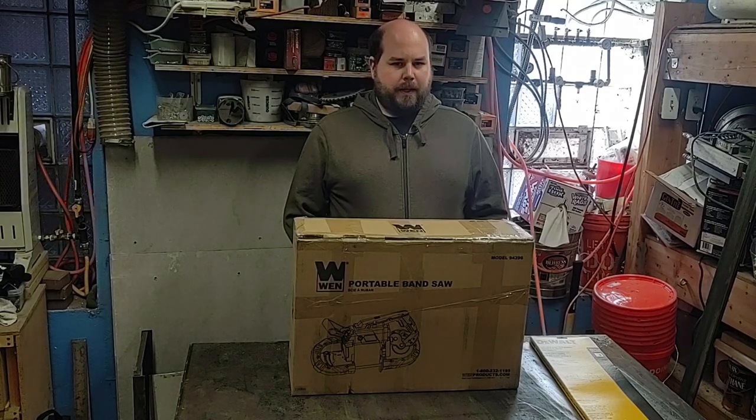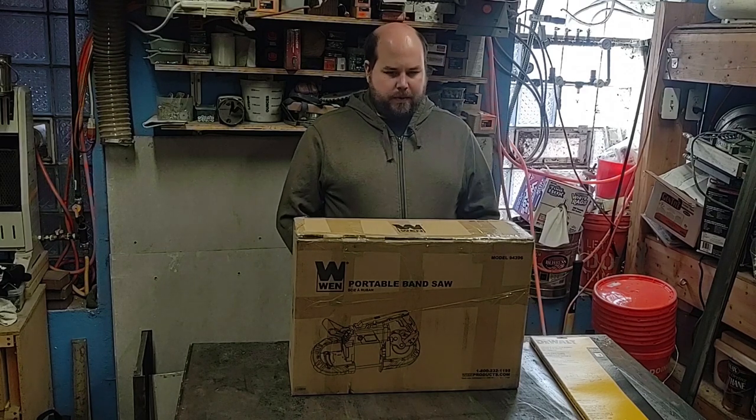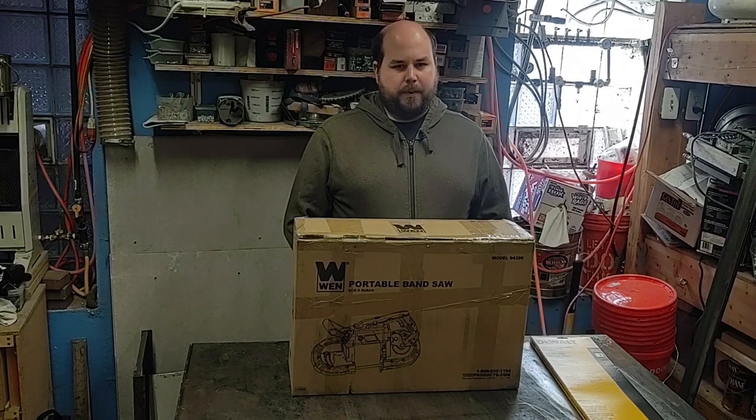Hey YouTube, welcome back to PlanBuildPlay. Today I have another tool review for you. I just picked up this Wend portable bandsaw and some blades for it. I thought I'd put out a video of setting it up and testing it out on a few projects.